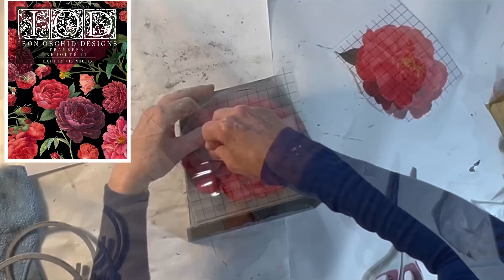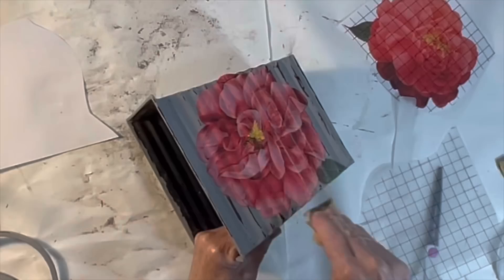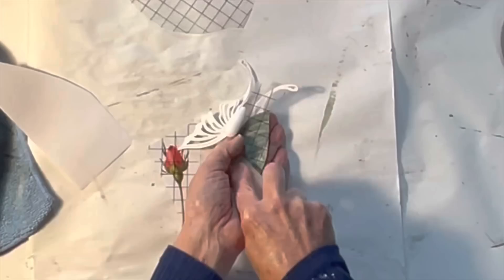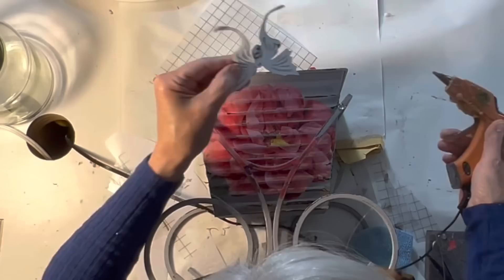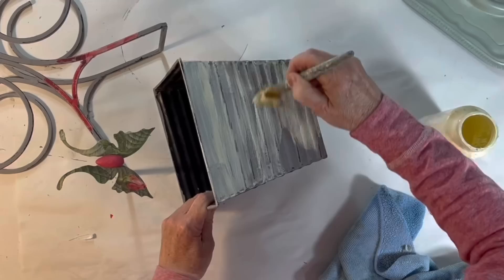Next I applied a large floral IOD rub-on transfer to the side of the planter. Then I took a similar image from the same IOD package and transferred it to the metal stand so that it would mirror the image on the planter. Then I used some sandpaper to distress the floral image and to clean up the edges of the metal stand. I still had one of those metal butterflies left so I transferred a couple of leaf images onto the butterfly wings. Then I used sandpaper again to remove the excess transfer and clean up the edges. Finally I hot glued the butterfly to the metal stand.